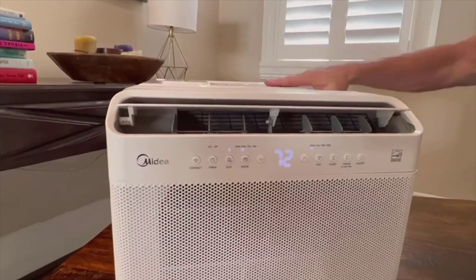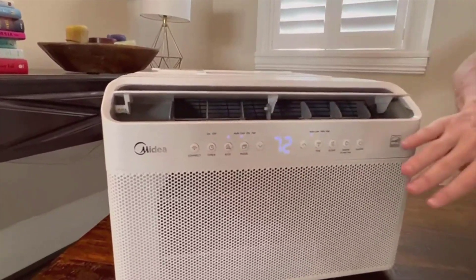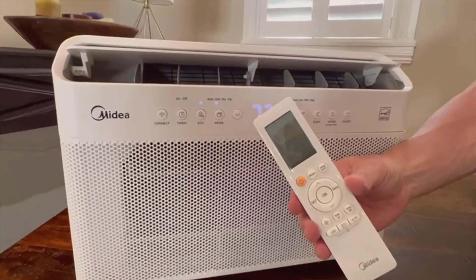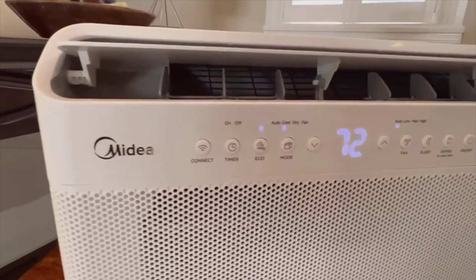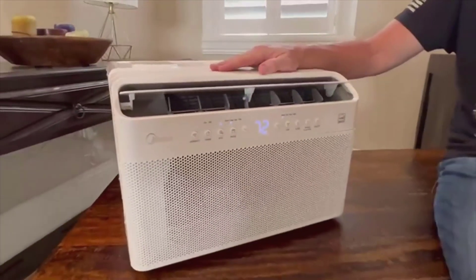If these qualities align with what you're looking for, this air conditioner might just be the next best addition to your home. Thank you so much for watching today's video. If you have experience with this AC or any other smart cooling solutions, let us know in the comments below. Don't forget to hit like, subscribe, and ring that notification bell to stay updated on our latest content. Stay cool, and see you in the next video.